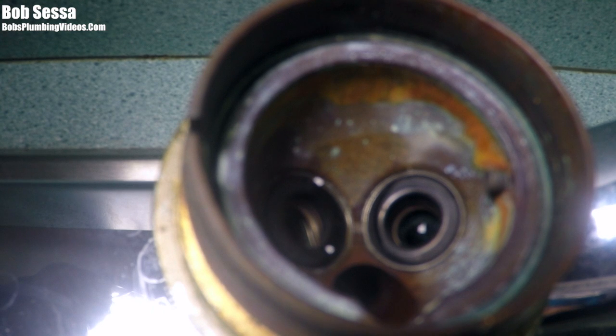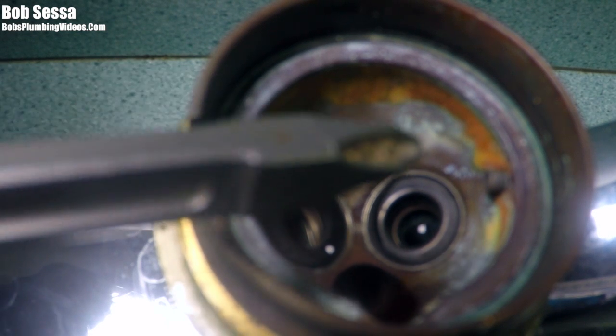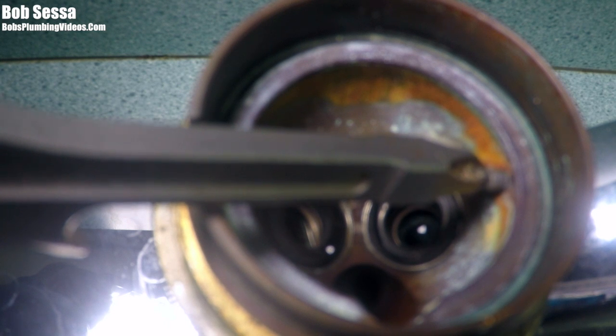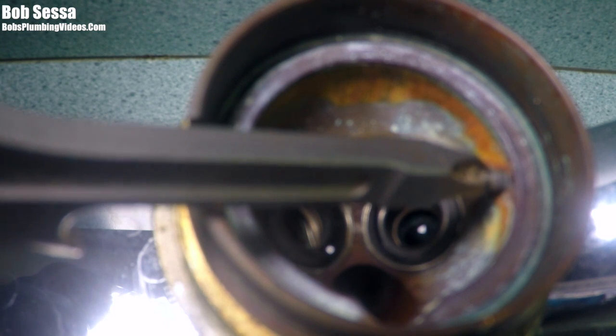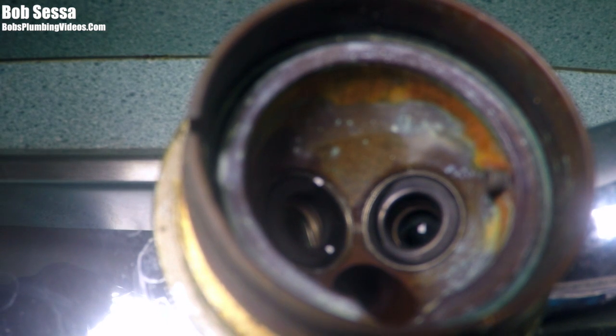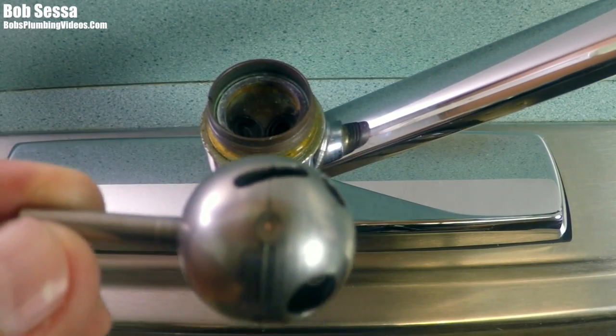When that happens, you are going to have to replace the faucet. If you're looking for complete instructions on how to put the seats and springs in a Delta single lever faucet, check out the link in the description box below. When you go to do the repair, make sure this little guide protrusion is there. I'll reposition the camera and show you exactly the slot on the ball that has to ride on that guide.